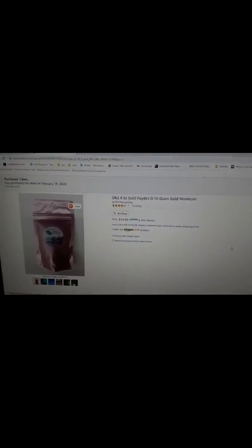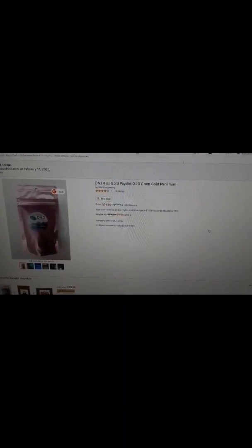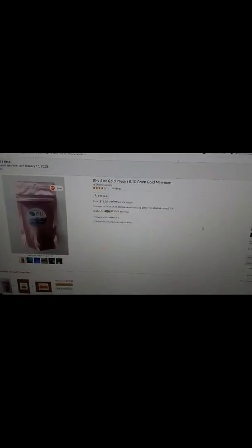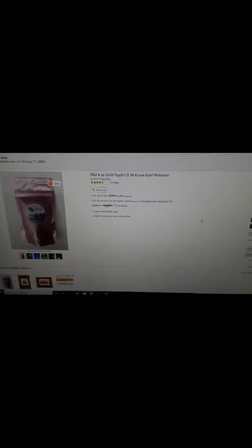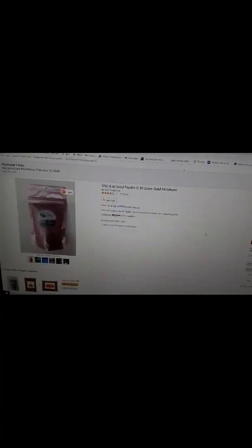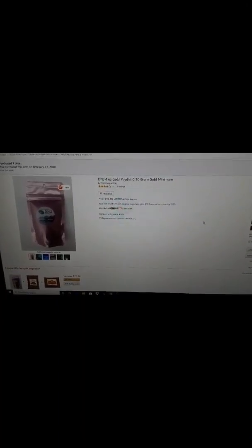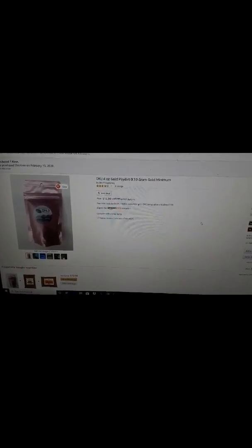Well, when it got shipped it said it was coming from Kenai Gold. I said, wait a minute — you gotta be aware, there are a couple little fakes around. Well, I called them up after I already received it, and come to find out DNJ is Kenai Gold. So hey, great name, great paydirt company.